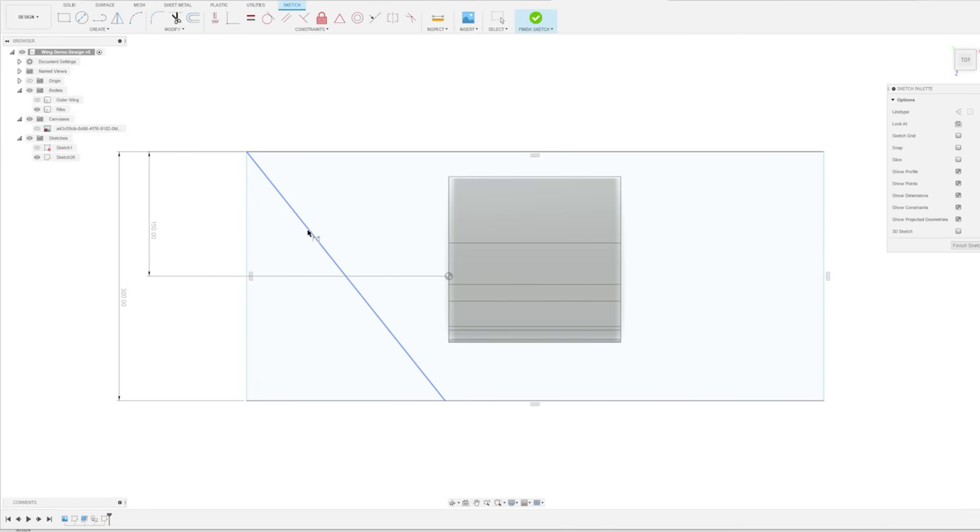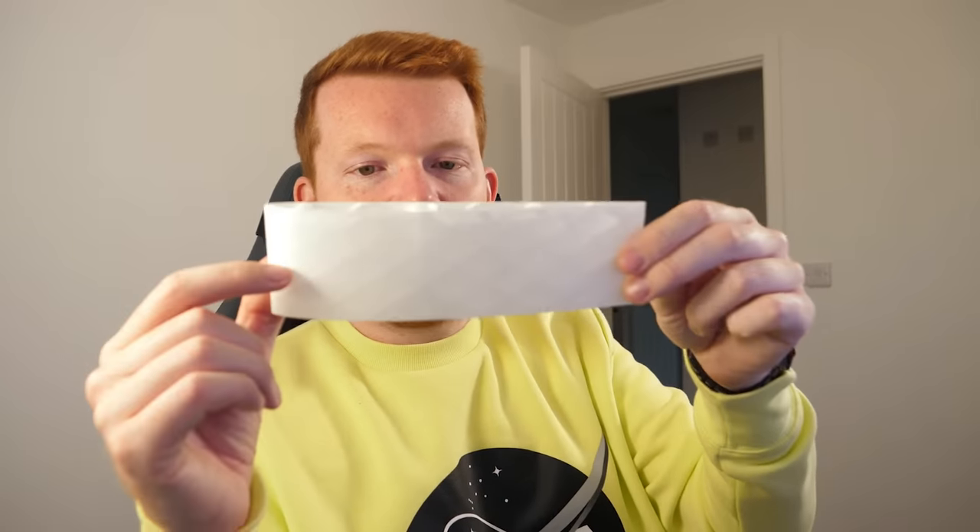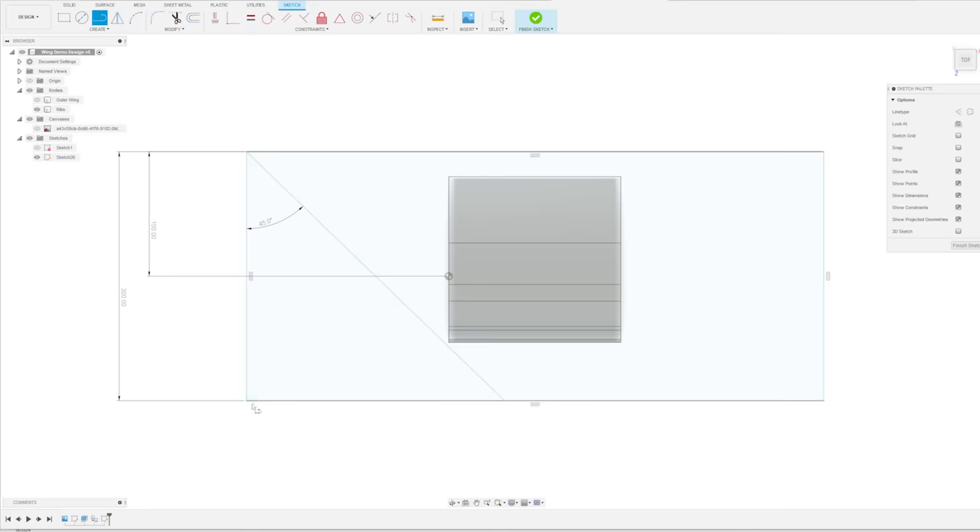I'm going to constrain this at 45 degrees. This is important when 3D printing because the wings are printed in this direction - if the ribs are angled too far down there's too much of an overhang. If you're watching this you're probably familiar with 3D printed overhang problems. You can get away with about 35 degrees, but for this demonstration 45 degrees will do the job.